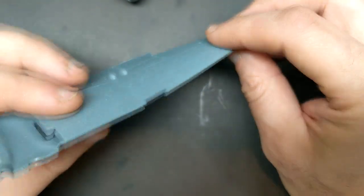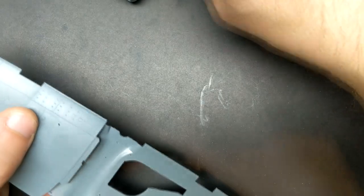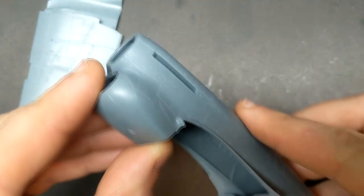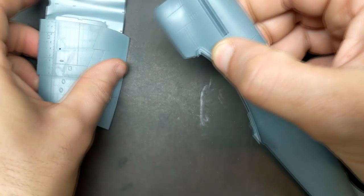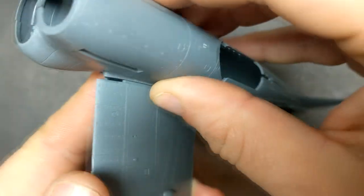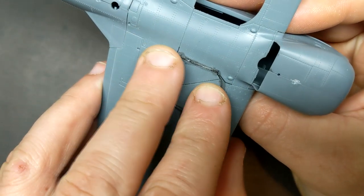Looking through the side here, there's quite a bit of room. The only thing I was thinking is, depending on how good the fit is, it might be possible that I don't glue the wings at the wing root. And if I need to change the battery or turn it on, I simply remove the wing and put it on like this, because it seems to fit pretty well.